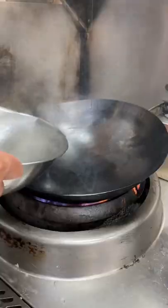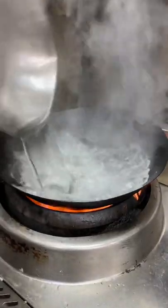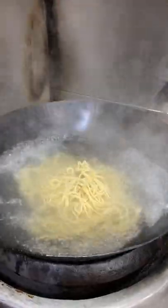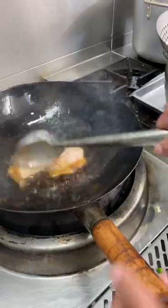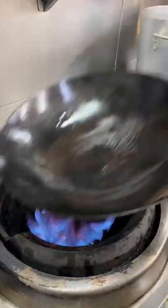Let's make chicken lo mein. Fresh egg noodles — once the noodles are cooked, strain it with the chicken. Now strain it and put it aside. In the same wok,